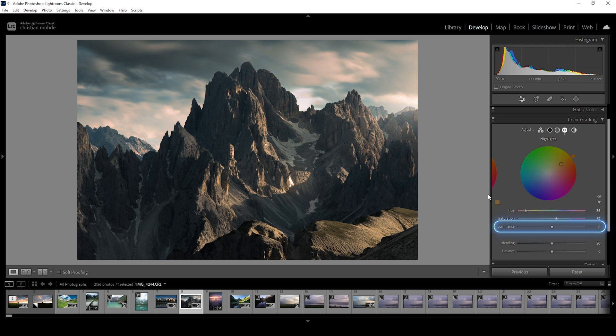Finally, we have one slider left: the luminance. With this one, you are affecting the brightness. Bringing down the luminance makes the highlights darker, while raising it makes the highlights brighter. This way you can further tweak the exposure and contrast of your image. In this case, let's raise it a little bit just to make the highlights slightly brighter.